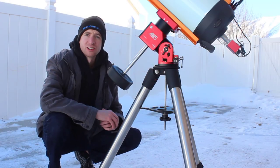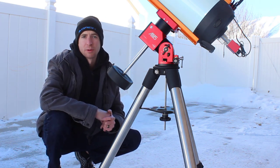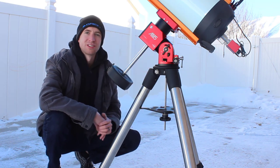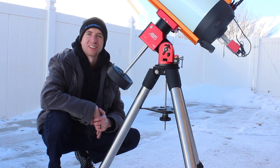Before each imaging session, just make sure that your tripod spreader is tight. If it's not, you'll quickly see your guiding numbers rise, which we want to avoid. As long as this is tight, you should be able to use your ZWO AM5 with much heavier payloads on a stable tripod and get excellent results.